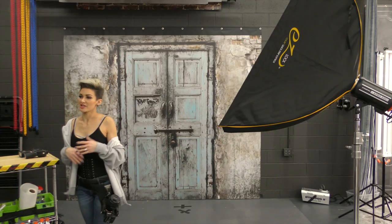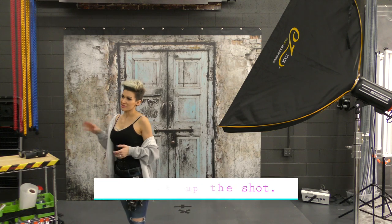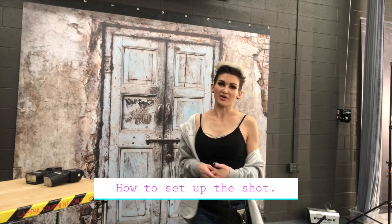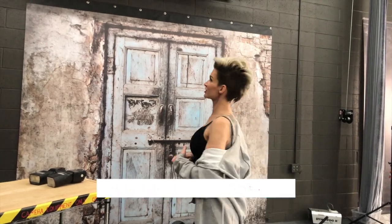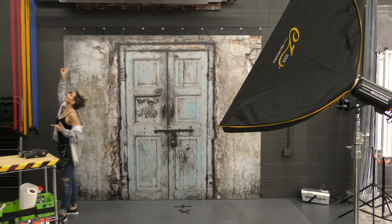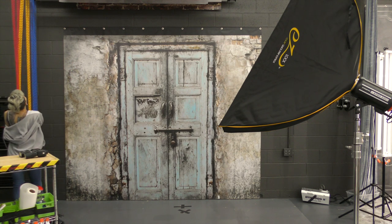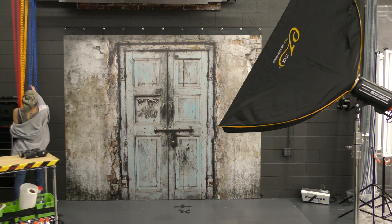I'm going to show you how I set up Janessa's shot. Behind me I have the prop backdrops set on rollers — the Manfrotto aluminum rollers. Because they are vinyl, they're a little heavier. I've got six up here and one on the wall. For hers, I used white chalk.